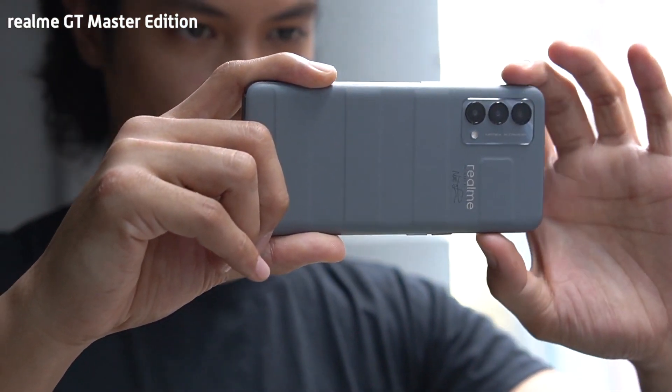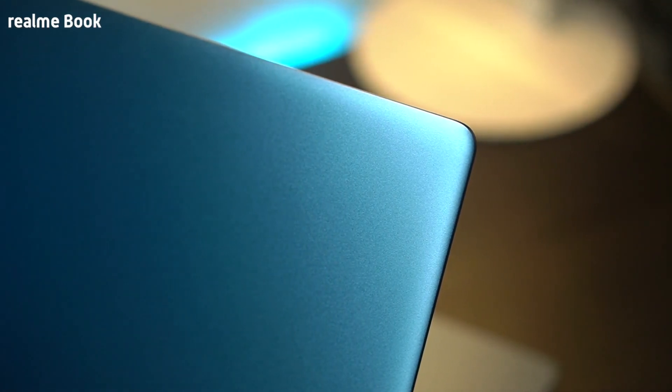Realme has been really upping its game with the continuous introduction of its new devices. You recently saw the mid-range phone GT Master Edition and its very first laptop, the Realme Book. Now we see the company's very first tablet. The Realme Pad aims to be that affordable option when looking for new tablets, but it promises an immersive multimedia performance for your day-to-day needs.